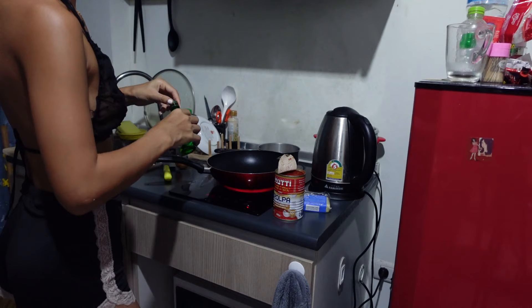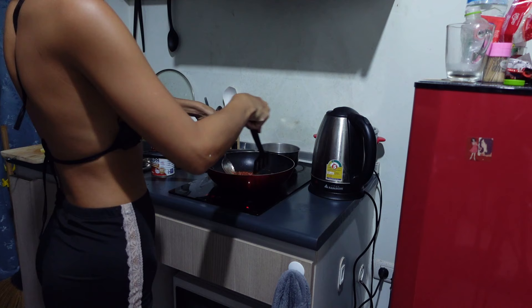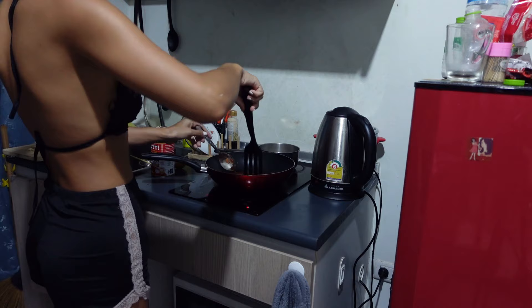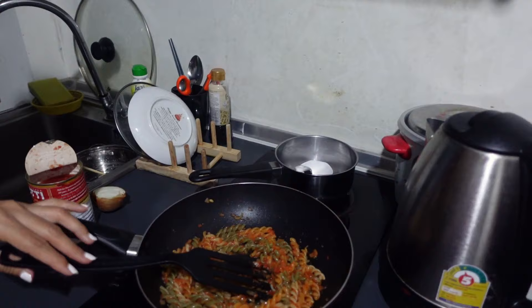So, I just opened the tomato base, and mix it together in this little bag. Let me show you a little bit closer.